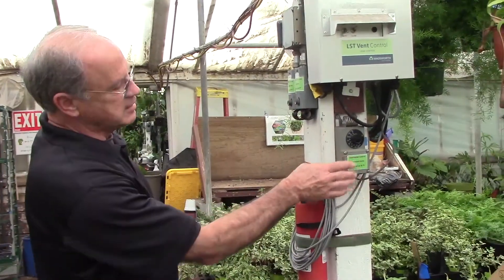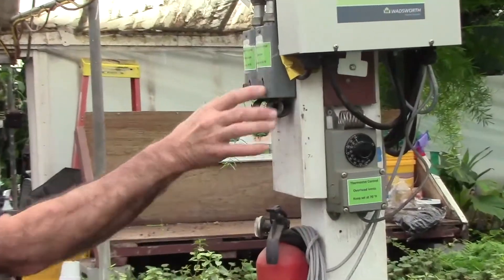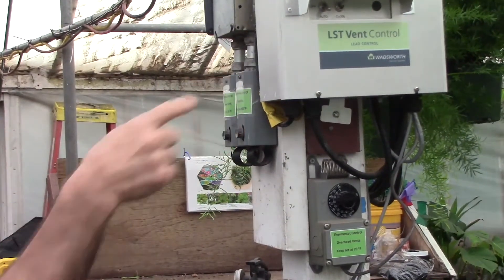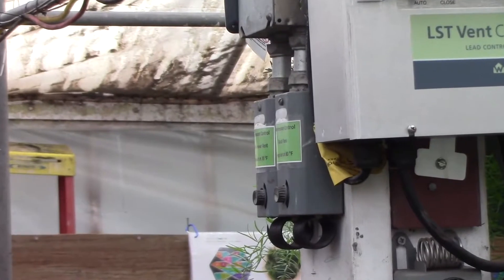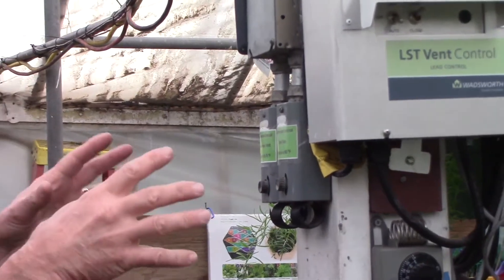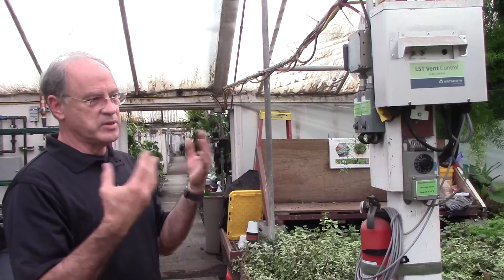You can see there's a series of thermostats here. This one is for the overhead ventilation. Then we have individual thermostats for circulation or horizontal airflow fans in the back. This thermostat controls the louvers that open and close to bring in fresh air in the rear of the greenhouse. On the other side we have the thermostat for the heater. Everything's in the center of the greenhouse.